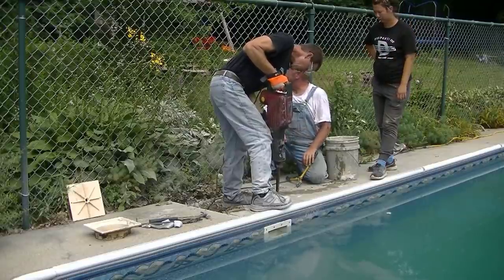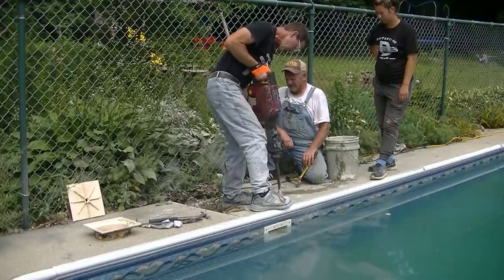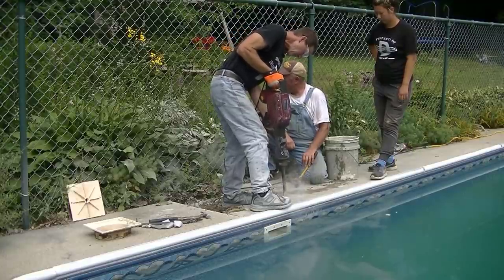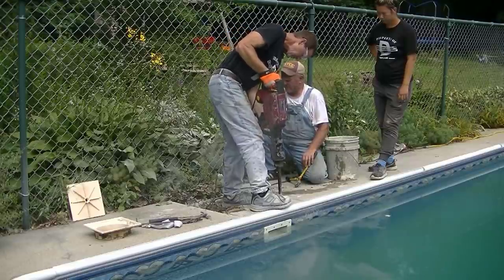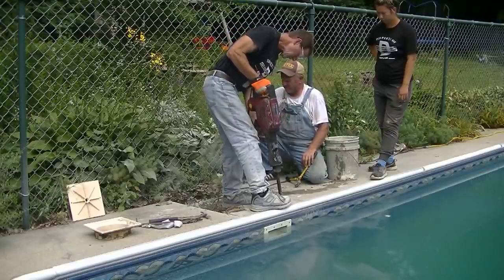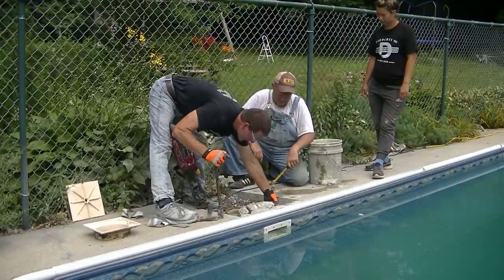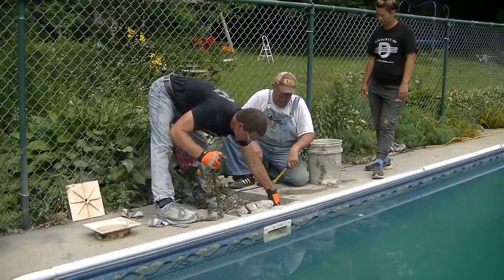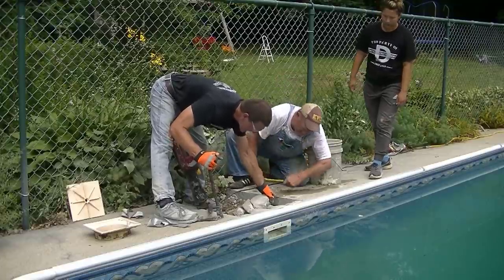The key was just taking your time. If you hurry something like this you could break something — especially up against the pool. I didn't want to break that coping I'm stepping on, and I didn't want to break any part of the skimmer where the skimmer cover slides down over the skimmer. It just took about 20 to 30 minutes total and we had all the concrete out.